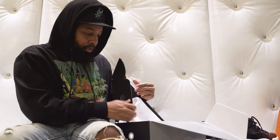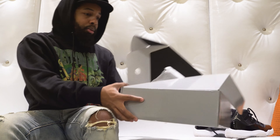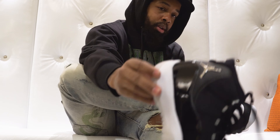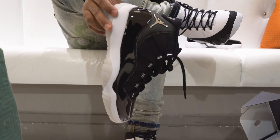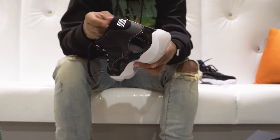All right, so word on the street is this pair has the best on-foot. I got the best on-foot — I got jeans on — so this one is for those guys in hoods, for those guys on the streets, for those guys all around the world, not just sneaker heads.